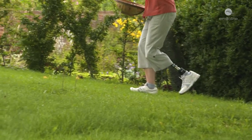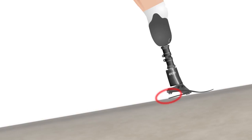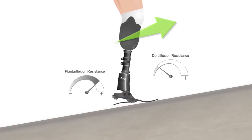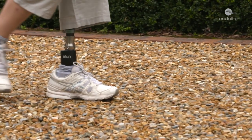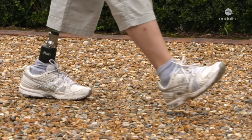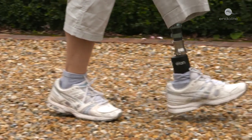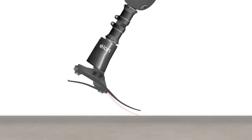When walking fast or up slopes, the heel stiffens allowing for more optimal energy storage and return. This aids forward momentum and reduces the effort needed to walk faster or uphill. During swing phase — the time when the foot is not in contact with the ground — the ankle remains in a toe-up position, which gives increased toe clearance on every step, meaning the user is less likely to trip, stumble, or fall.